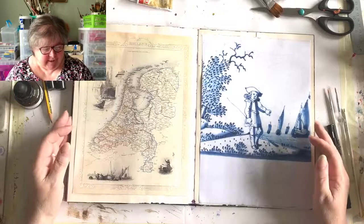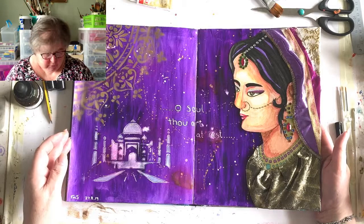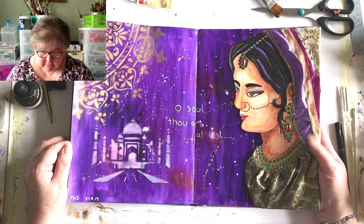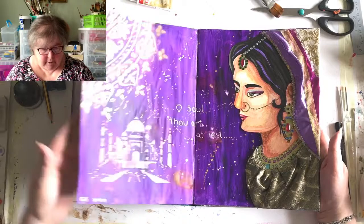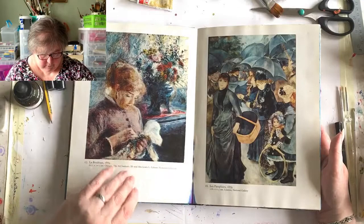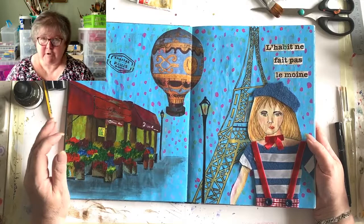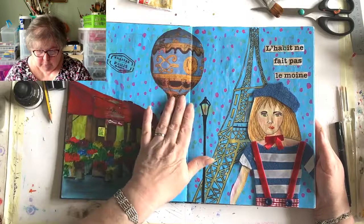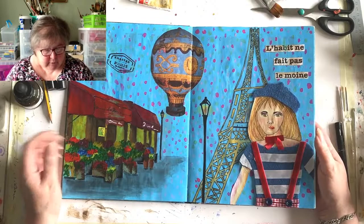Hi everybody, welcome back to our Wandering Women - this will be the third of our wanderers. Our first wandered herself over to India, and it's got lots of texture and interest. I love the splotchy background and the purple - not a colour I'd usually go for, but I like it. Then we did our little French girl with a row of Parisian flower shops, the Montgolfier's balloon, Eiffel Tower, and our little girl with a beret, stripy French top, and a little cravat.